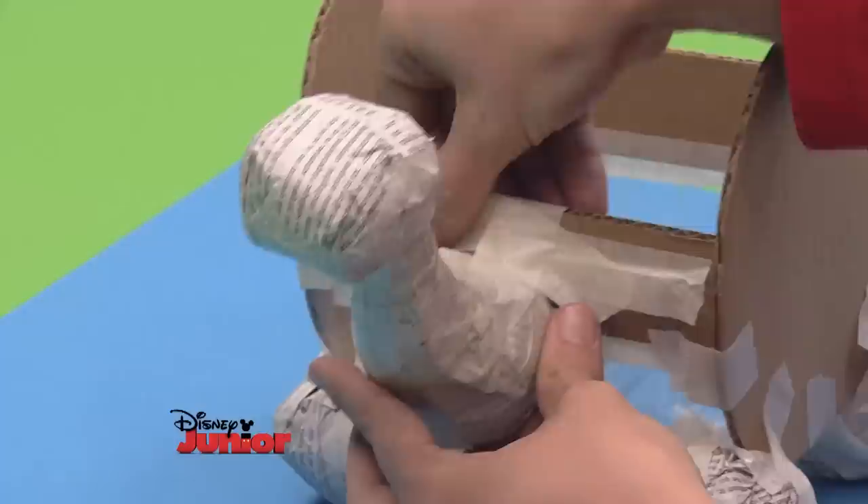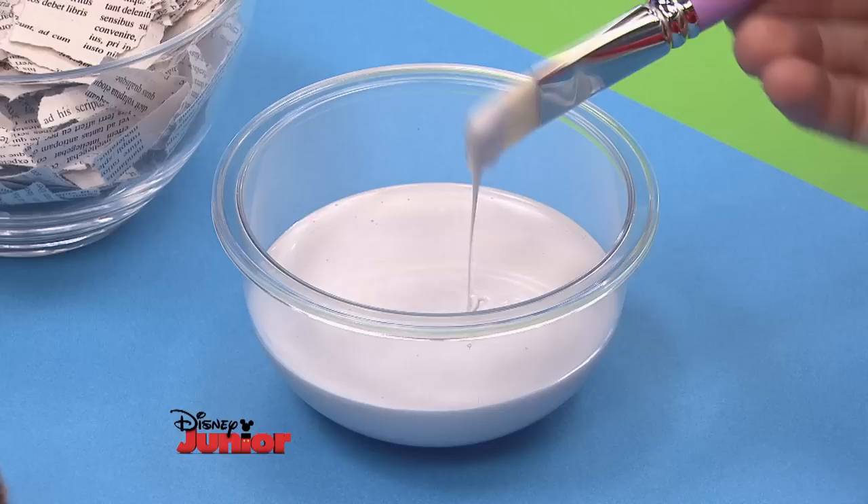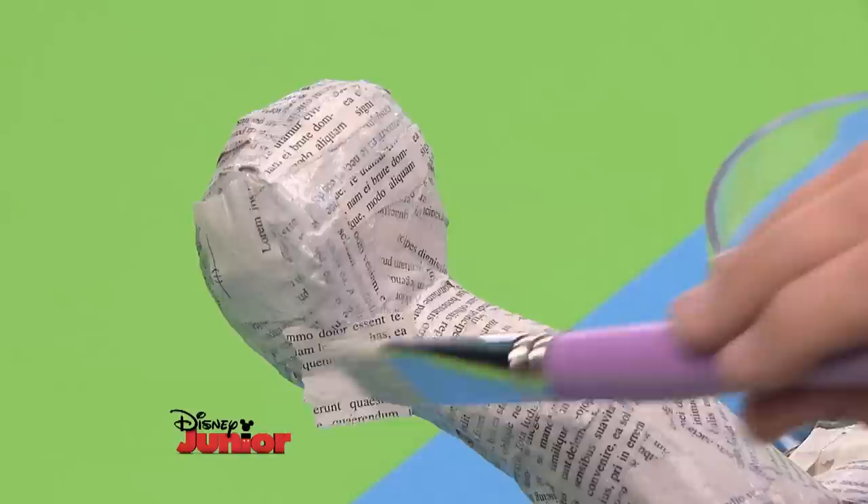Now we just need the tail. To make that, form a little cone of paper and place it on the back of the turtle. To make the turtle strong and hard-wearing, cut out some strips of newspaper and stick them on with Art Attack paste, which is made by mixing half water and half glue.